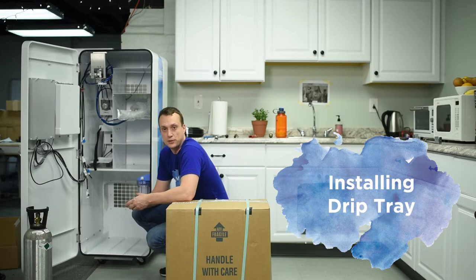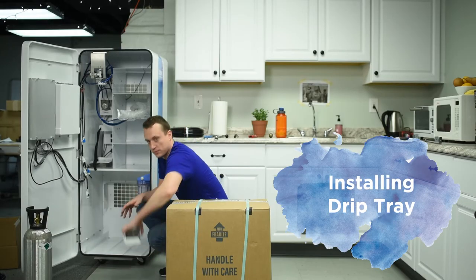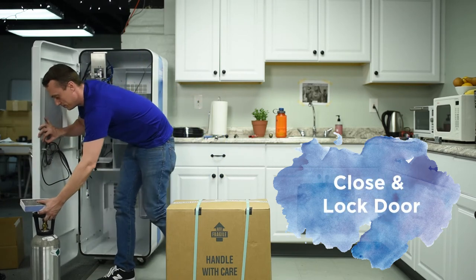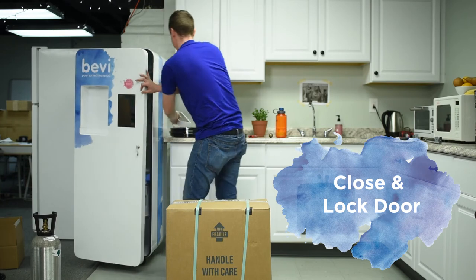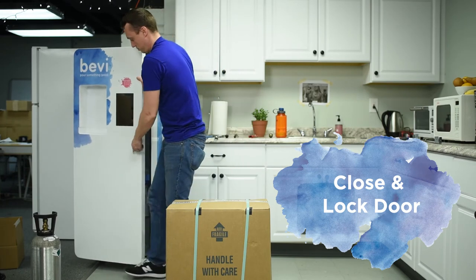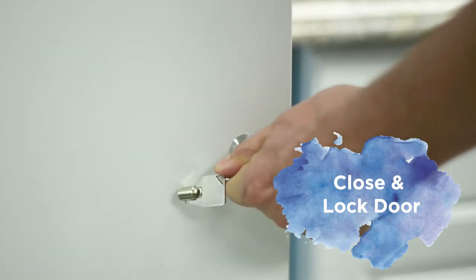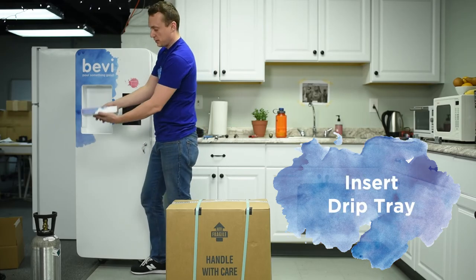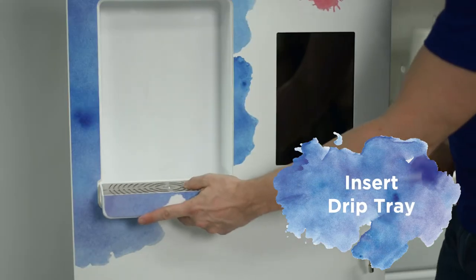Now we're going to put the drip tray in the door. First, close the door and lock it. Take the drip tray with the decal side out and slide it in.